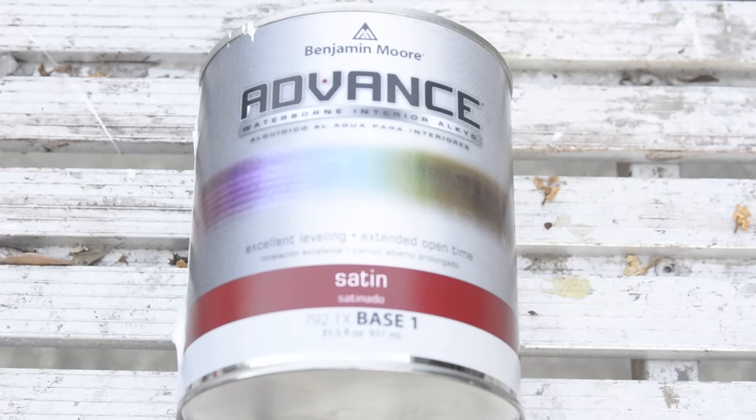This seems to be the culprit right here. This is that Benjamin Moore Advanced that everybody's talking about when it comes to painting cabinets. It's a water-based alkyd, which means its ingredients are suspended in water, but it winds up giving you a surface that's more akin to an oil-based. It's supposed to give you an extra hard, smooth surface.